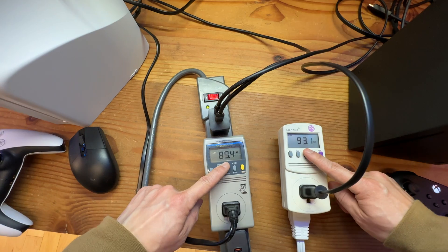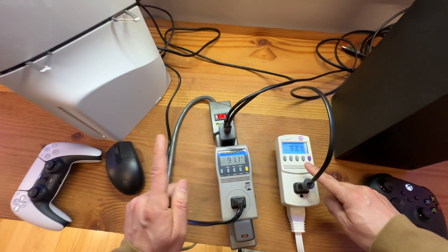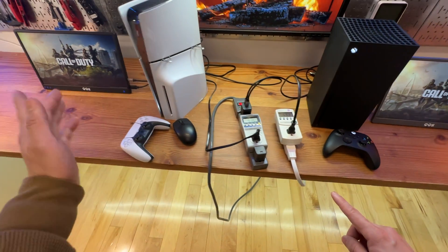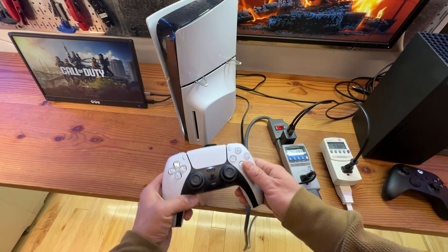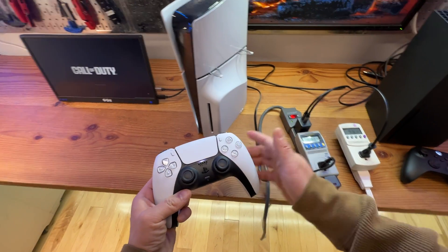As you can see, when in idle mode, the PS5 is slightly more power efficient at 90 watts when doing nothing. Let's launch the game.